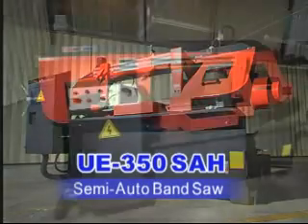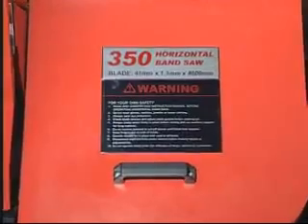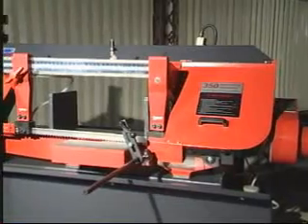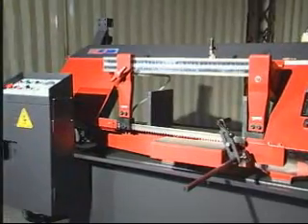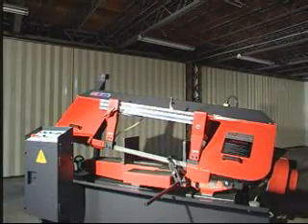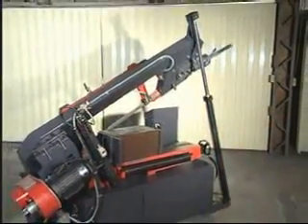UE350SAH Semi-Auto Bandsaw. The UE350SAH is a medium-large type bandsaw. The saw bow and gear transmission has been designed to be sturdy and provide a powerful torque output. It is suitable to cut mold steel, H-beam construction steel, or any other kind of steel.